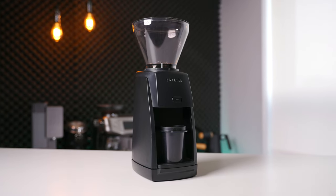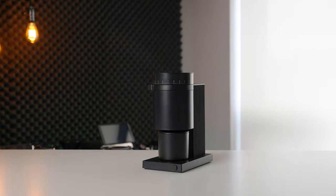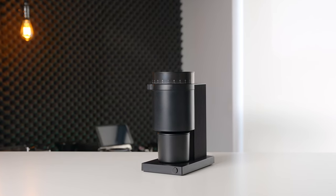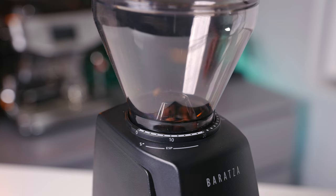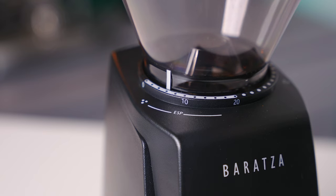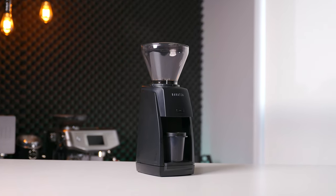Should you be considering the Baratza Encore ESP? Absolutely. If you're looking for bang for your buck in an espresso grinder, I'm not sure any grinder on the market exemplifies that as much as the ESP right now. That being said, the Fellow Opus is also a value monster, and if you're going to be brewing exclusively filter coffee or want to single dose, then I might recommend you go that route. However, if you are strictly considering a hopper-fed espresso workflow, then the choice is pretty clear for me. The simple, very granular grind adjustments and the espresso quality of the ESP win out, making this the budget electric espresso grinder of choice for me right now.